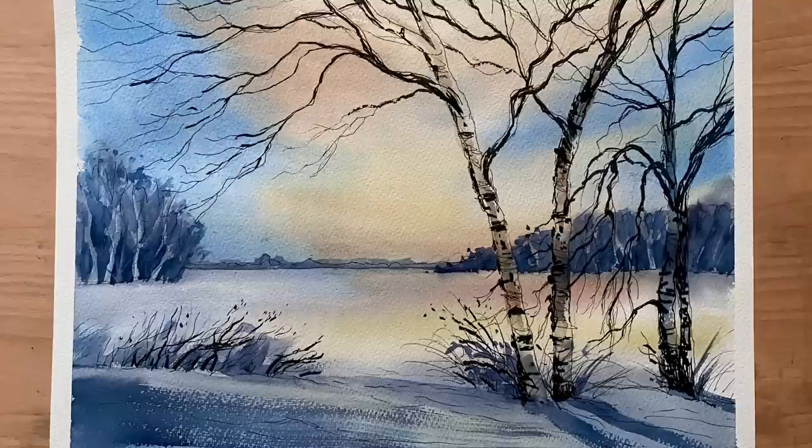Hi and welcome back. Today I'm going to be painting a line and wash sunset winter scene with birch trees. I'm looking to get a really nice sort of evening glow in the sky and have that kind of reflected in the snow on the landscape a little, and of course on the trunks of the trees.